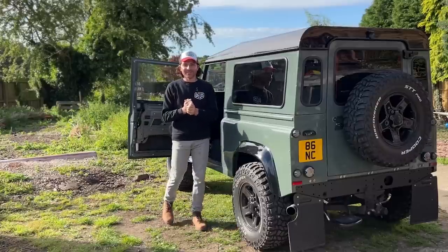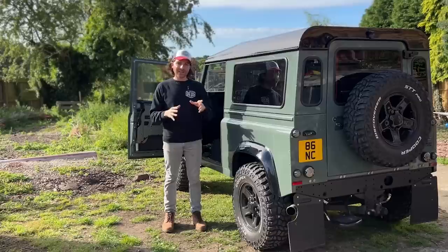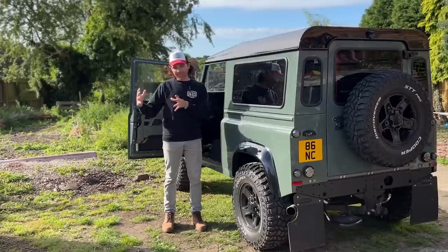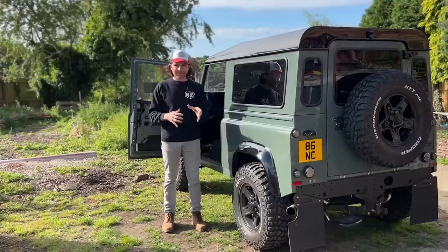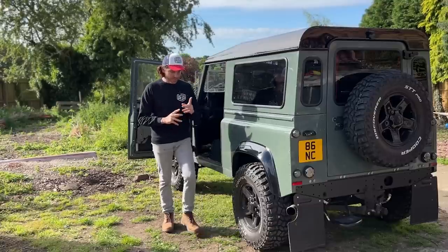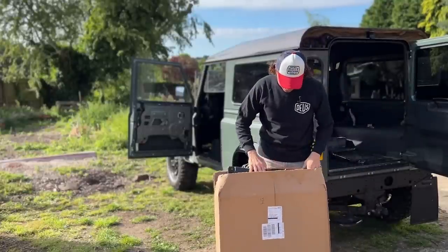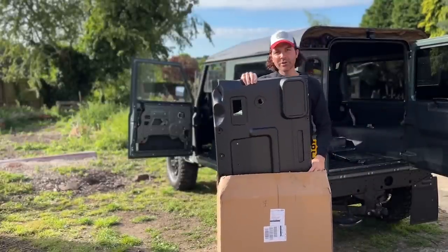Hello and welcome back to the Doctor's Garage. In this video I'm carrying on with my interior updates and the part I'm fitting today is one that has been aftermarket designed and made specifically for the Defender. I'm going to show you it right now in this box — it is a brand new door card.